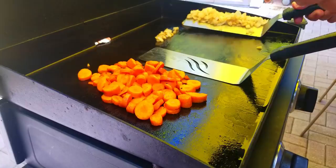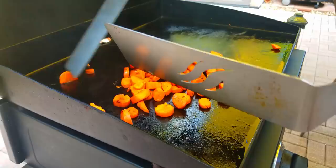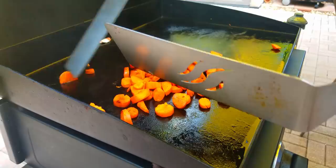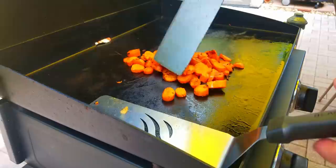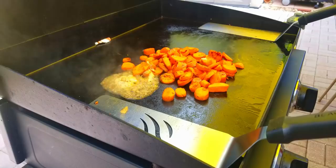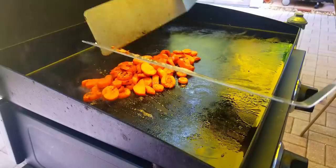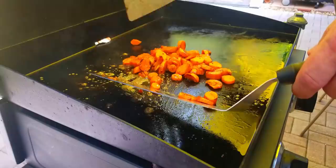I kind of like the onions a little crispy in my fried rice, so once they're about 90% done I take them off — a little bit of char — and then put them back on later. The carrots take a little longer so we let those cook up in the middle. Then we add some of that garlic soy butter. The smell mixed with those carrots — that is some good caramelization going on.